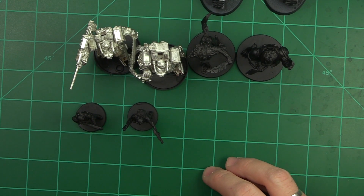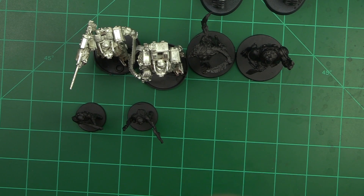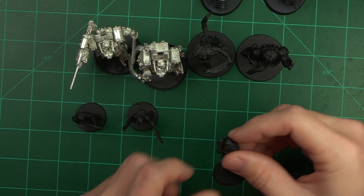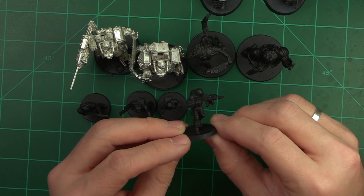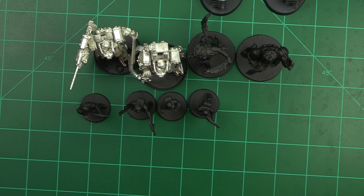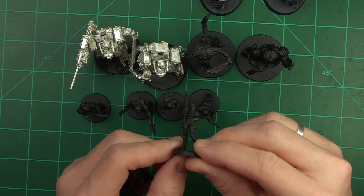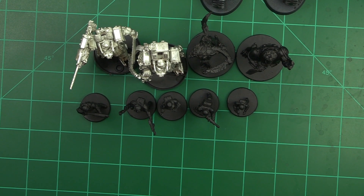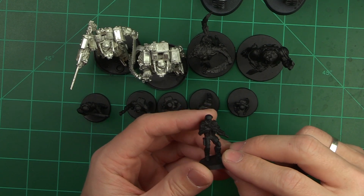The ones that are primed already were ones that I had before. I believe this is a Foxtrot Ranger with his little boonie hat — pretty cool. I believe this is a standard Grunt — I really love the poses on these, super sweet. Another Grunt and another Grunt — you're going to see a trend here. This is kind of the horde-y Infinity army and I've got quite a few infantry.